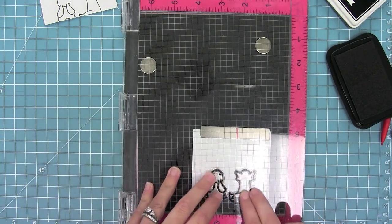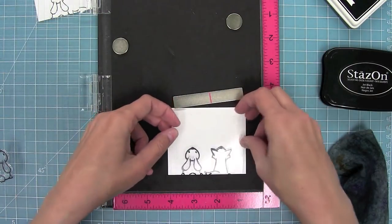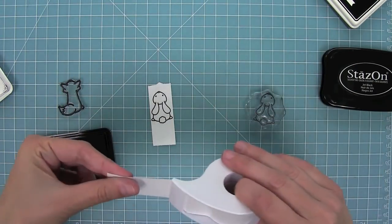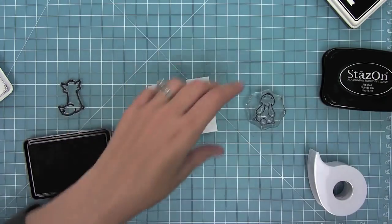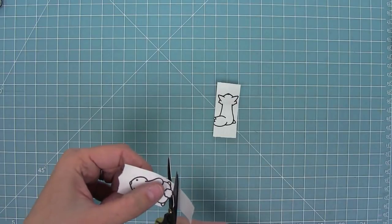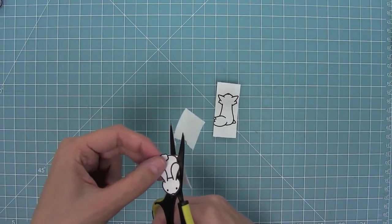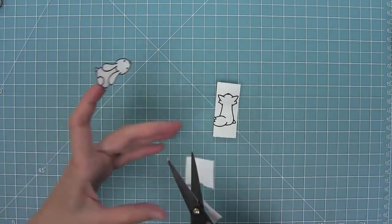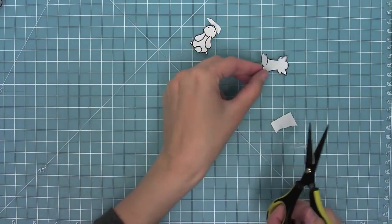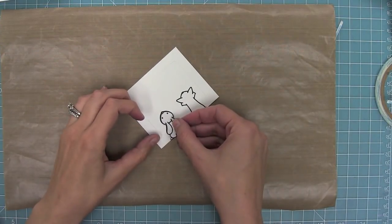I'm going to take my Stazon ink — which is really important for stamping on the acetate — ink up those cute little critters, and stamp them on the acetate piece to match the white piece. I'm pressing really well, really giving that ink a chance to transfer, and you can see just how nice it looks. Now I need to create a mask for both of my critters, so I'm using some post-it note tape — I love this stuff. I'm stamping on it with black ink and cutting out both critters right along the outside edge of the black line so I have a removable mask to cover them while I create my night sky.